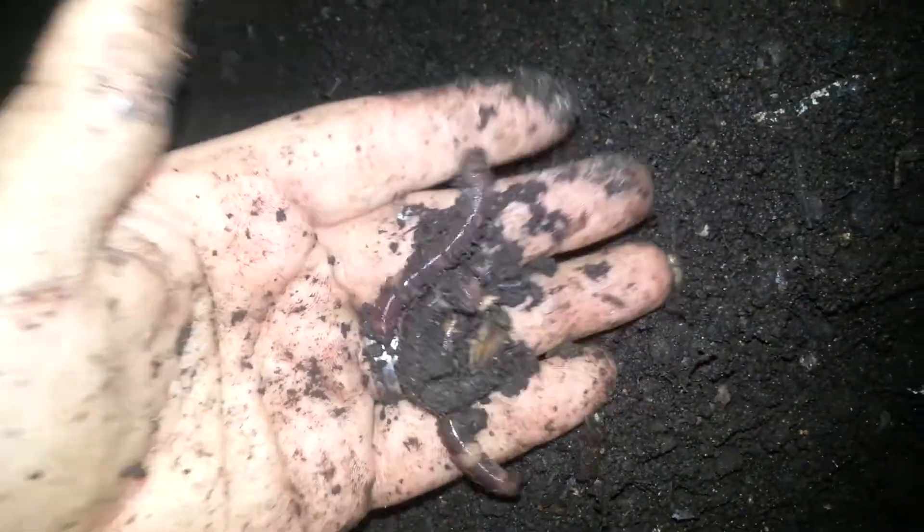Just doing a video here on my European Nightcrawlers. Doesn't turn them here — they're going back down. Getting pretty good size worms. See if I can get in here and see some little baby ones.